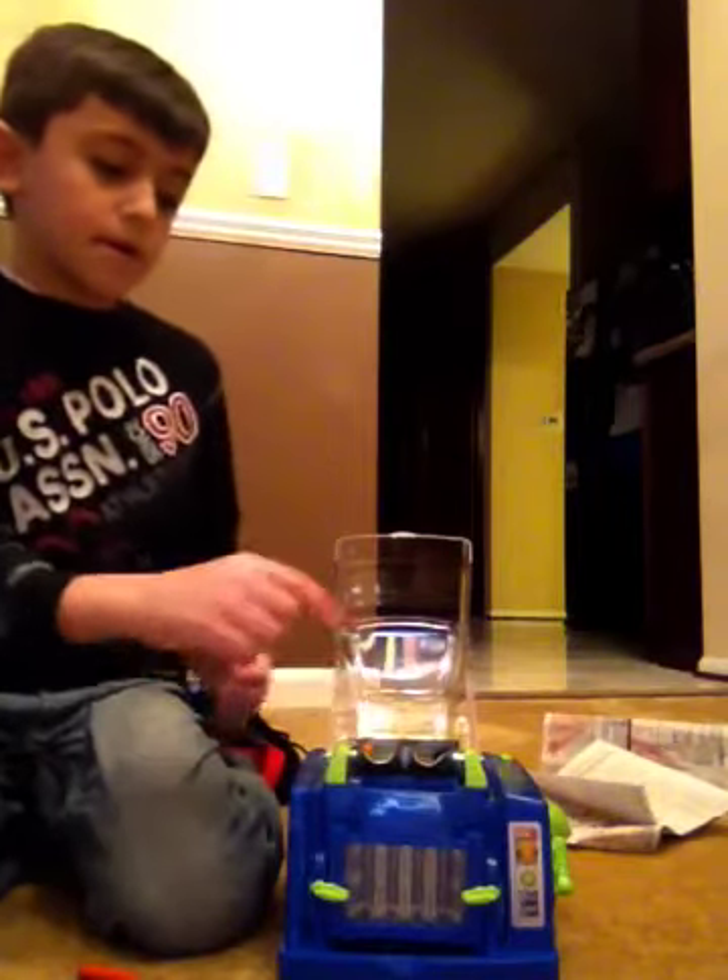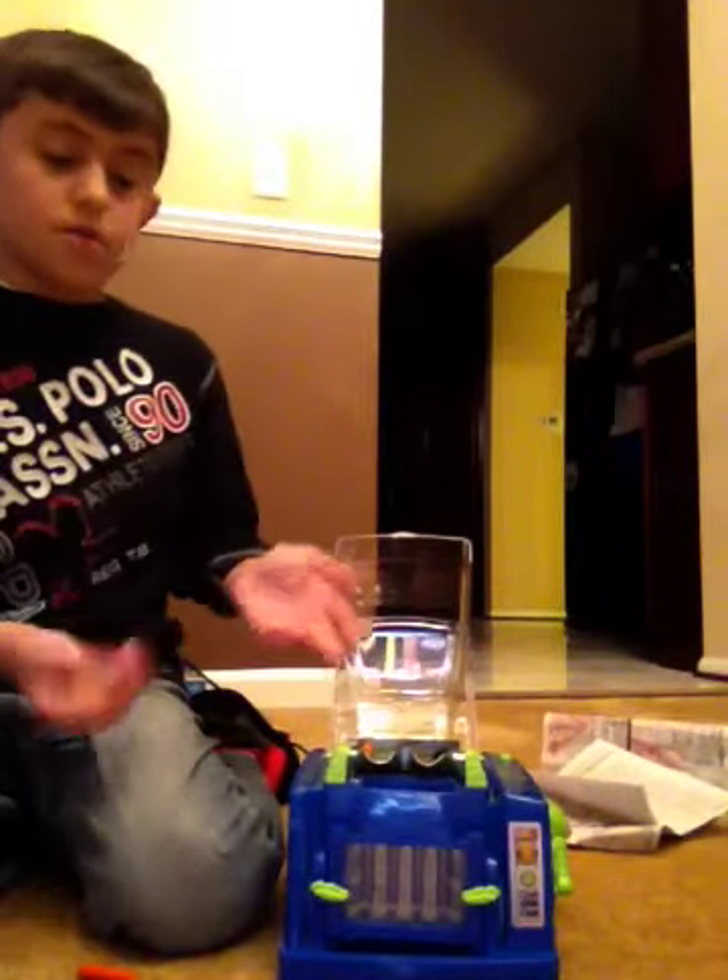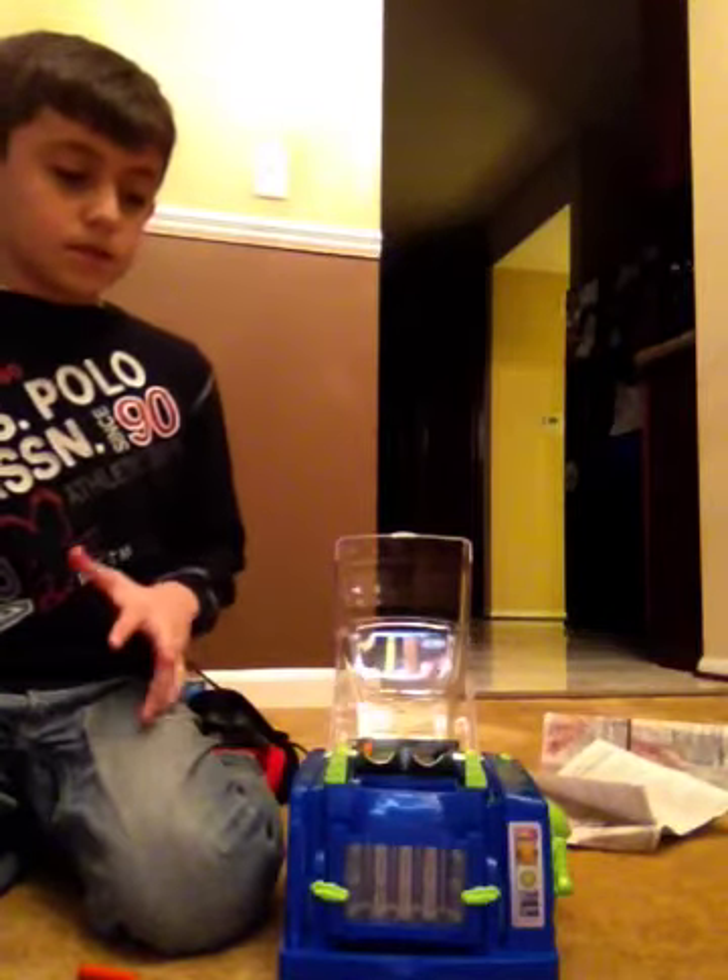Don't put them stacked like a line, but if you put a lot, you won't be messed up.